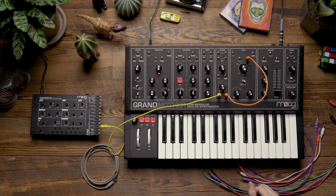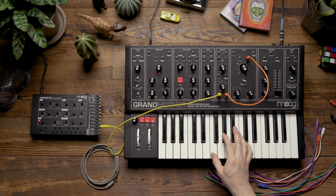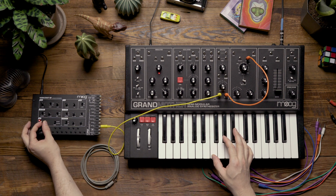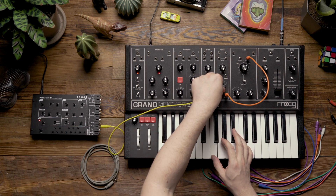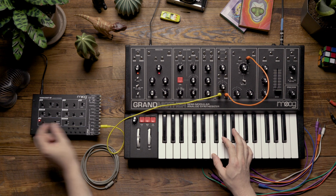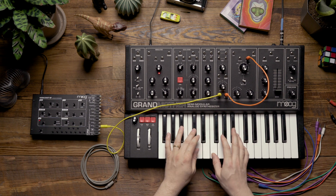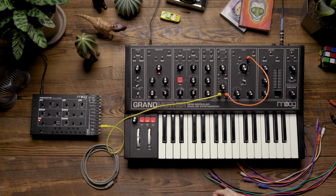Now that I've done this patching, we should be able to hear the LFO modulating the filter of the Grandmother. We can use the attenuator to adjust the depth, but I'm going to keep it kind of subtle. This is just going to add a little bit of movement to the patch.